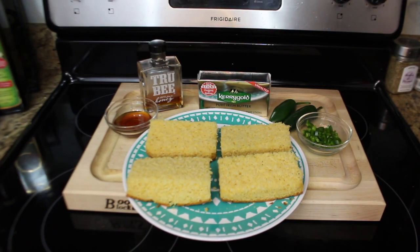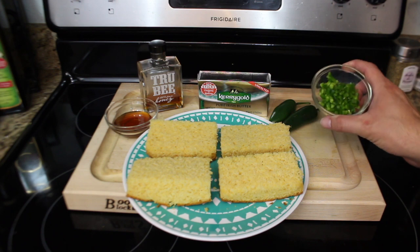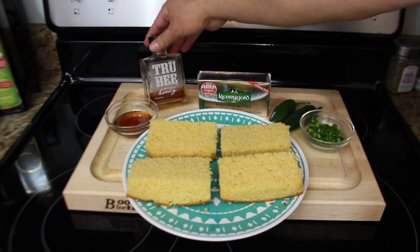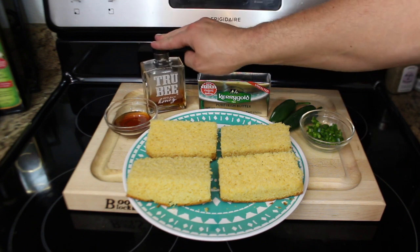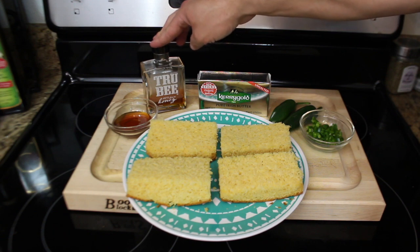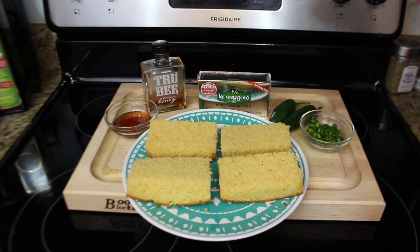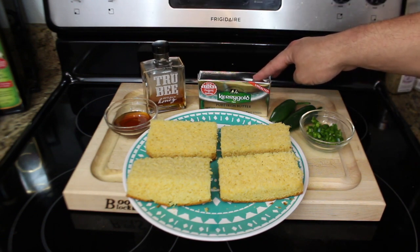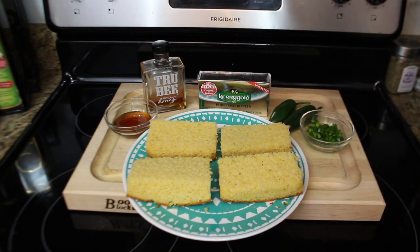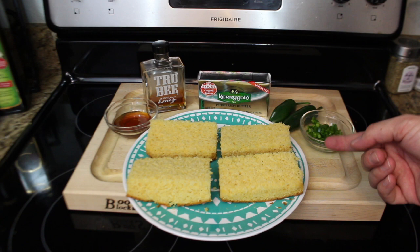Here are the ingredients — pretty basic. We've got one jalapeño seeded and diced, two tablespoons of True Bee Honey. If you've not tried True Bee Honey, it's absolutely the best. You can pick this up at Wassey's Meat Market or on their website at wasseysmeatmarket.com. We're going to use a half a cup of softened butter, and then just your delicious jalapeño cheddar skillet cornbread.